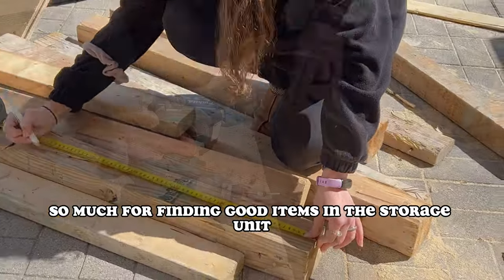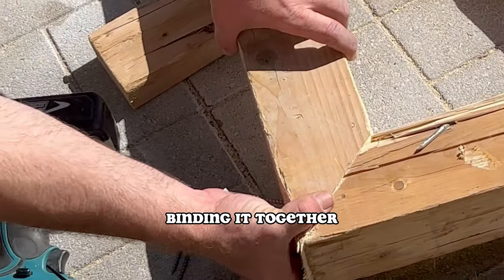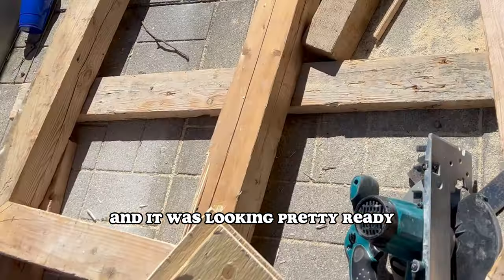So much for finding good items in the storage unit. But finally we started laying our pieces together, binding it together, screwing everything in place, and it was looking pretty ready.